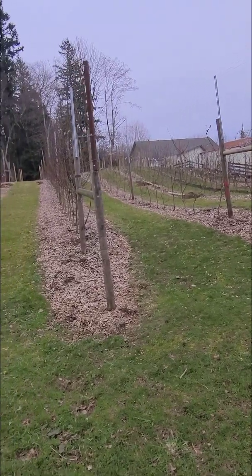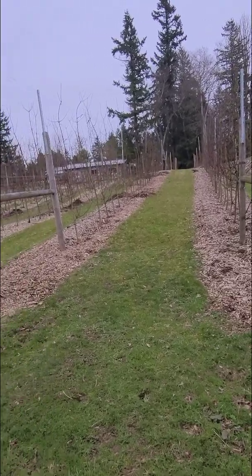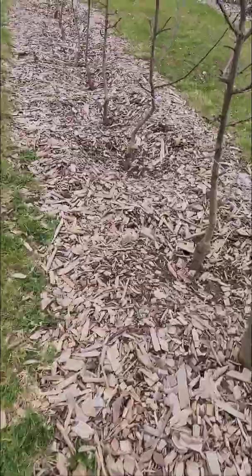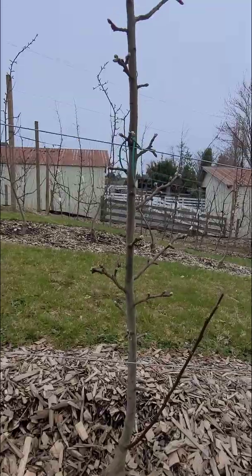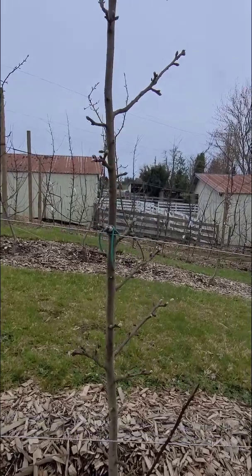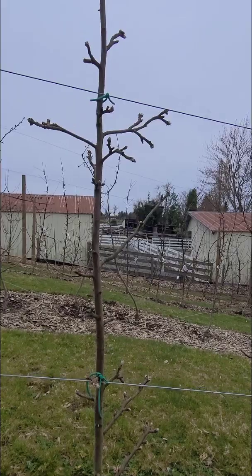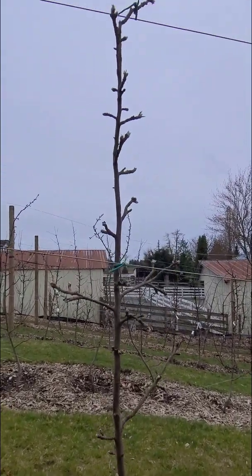What's the tall spindle system, you ask? It's a high-density planting method using trees that have dwarf rootstock. Ours are spaced just two to three feet apart and trained to grow straight and narrow, supported by wires. This set-up maximizes sunlight, airflow, and fruit production, and makes it much easier to manage and harvest than traditional apple orchards.